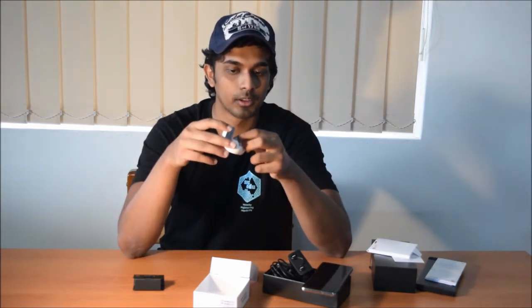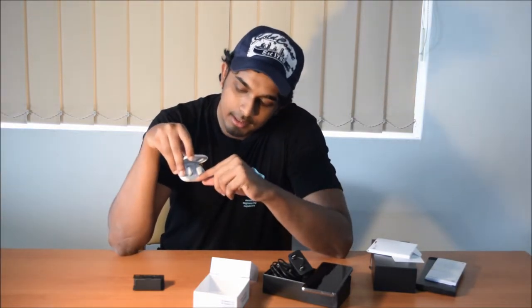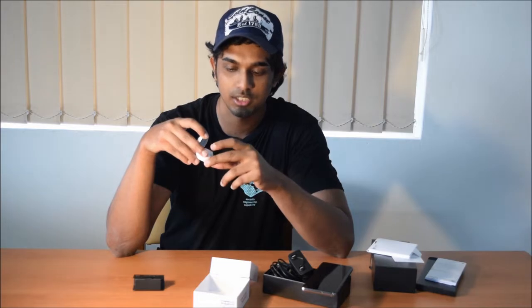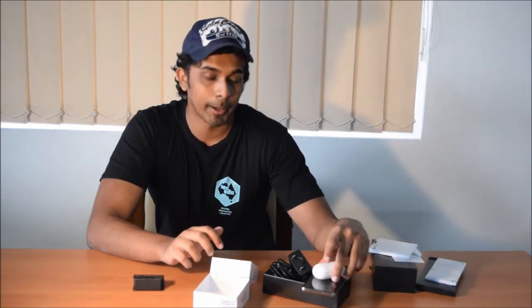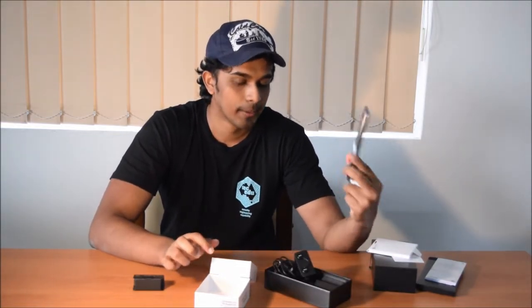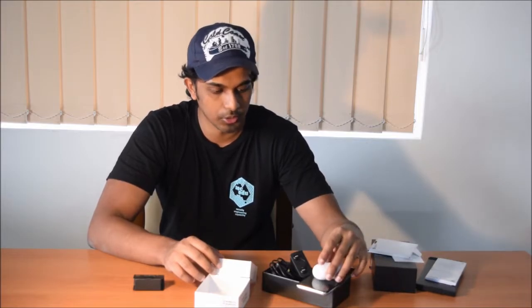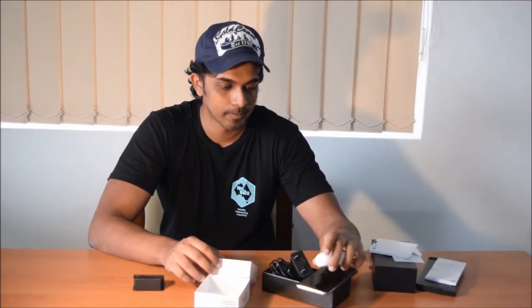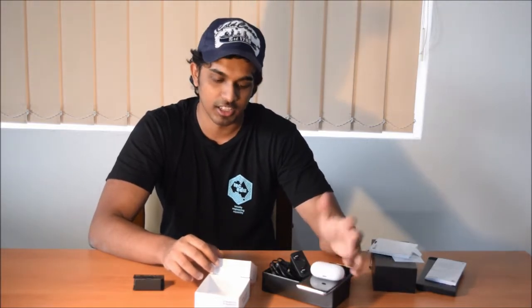You also get a red one as an option. If you want to charge the buds, you put them in the case — as you can see there are lights here which indicate whether they are charged or not. You can also charge them on the phone by placing the case on top of the S10, because the S10 now has a power share option. So the S10 basically acts like a wireless charger and you can just place the buds on top.